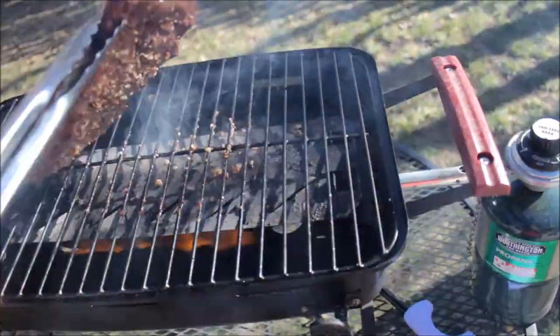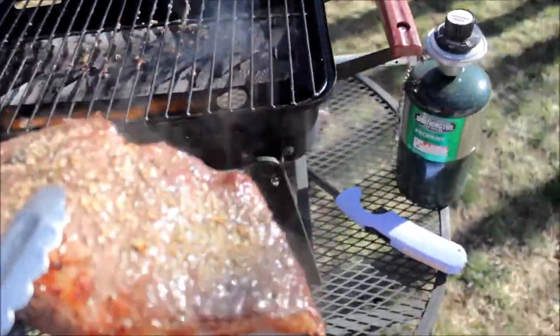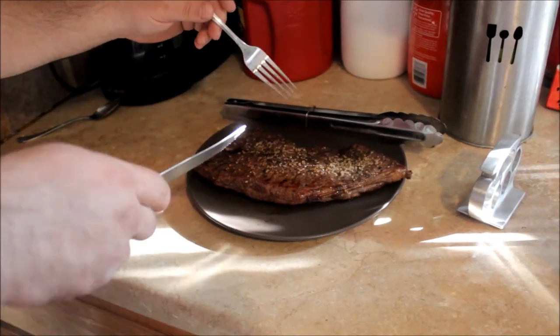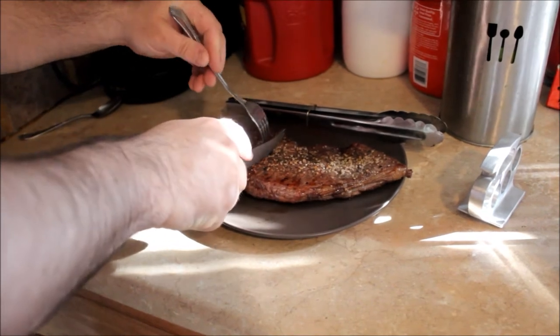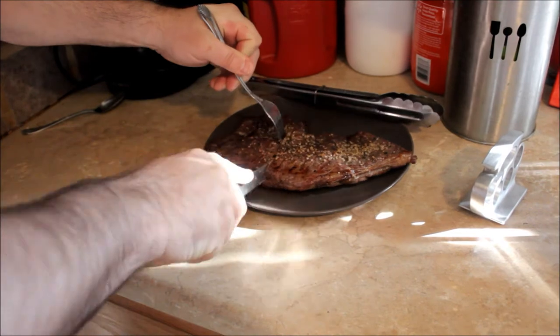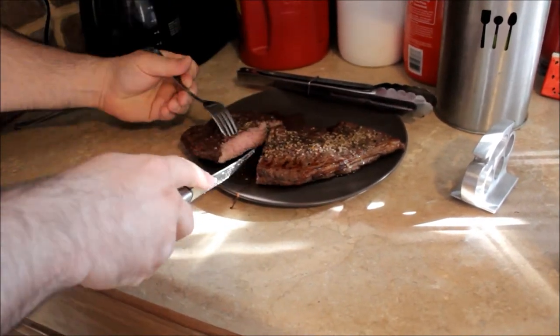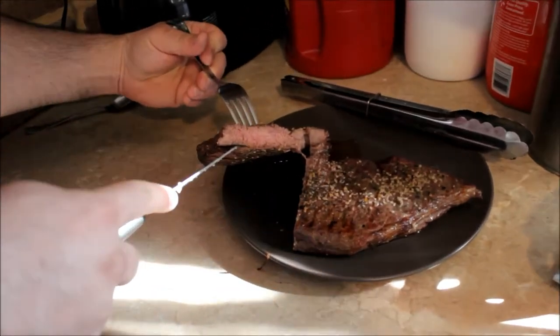Let's just check it out. Oh yeah. Shit's done. Let's cut it and see. Daddy steak, pounded. Brass knuckle meat tenderizer.